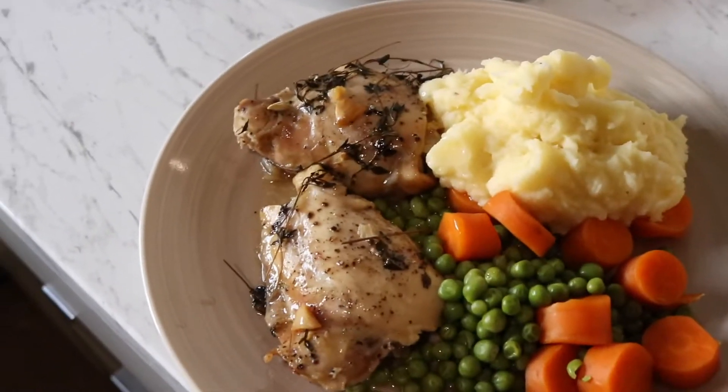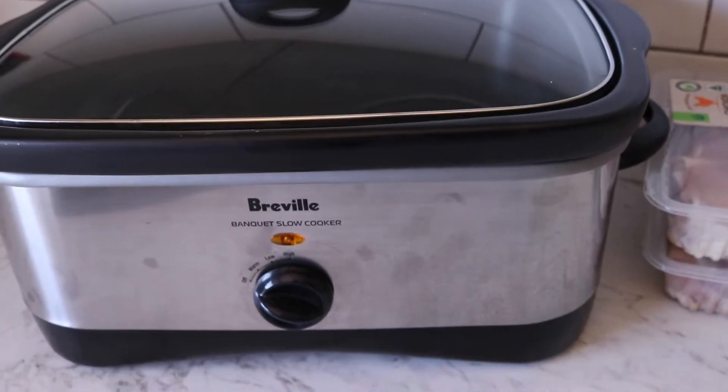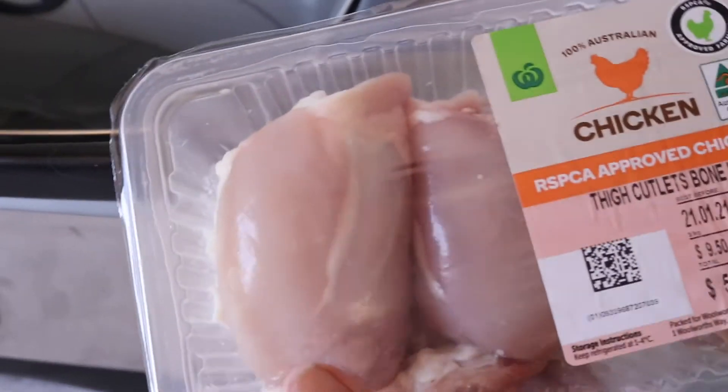Hey everyone, welcome back to my channel. I'm just holding you guys up on my little Manfrotto tripod. As you can tell by the title, in this video I'm going to be making some lemon thyme chicken thighs in the slow cooker and it's gonna be delicious. I'm gonna serve it with mashed potatoes and veggies, but I'm just gonna show you how to season and cook these thighs. This is the slow cooker I'm using — it's my mom's, like I said in my previous video, and there's a couple more slow cooker meals I want to do before I give this back, so keep an eye out for those.